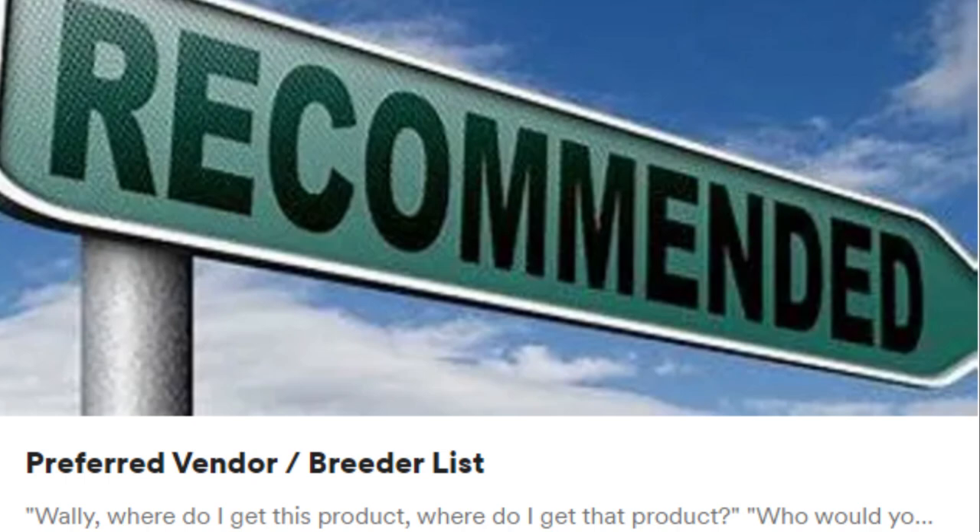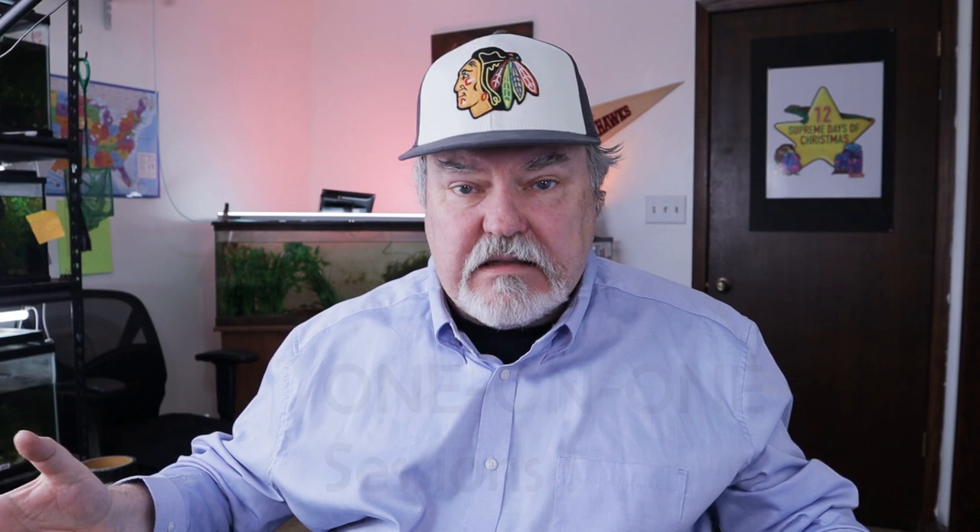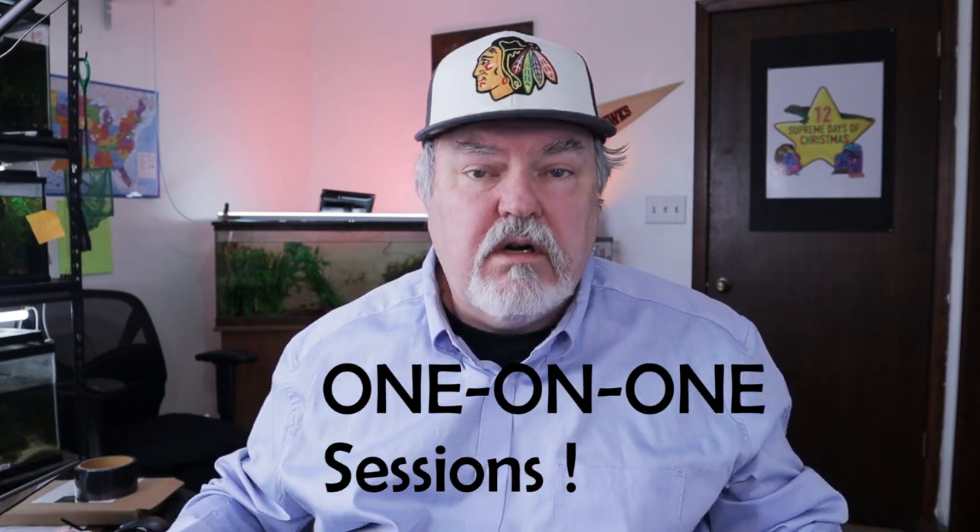Our second benefit from the Buy Me a Coffee membership is unlocking special posts, such as our preferred product list and soon our shipping process document. Our third benefit for advanced and elite membership is 10 and 20% discounts off most of our products on the Supreme Gecko store. Our fourth benefit is free consultation — we do consultations for 10 to 15 to half hour, helping people with their geckos, isopods, and setups.